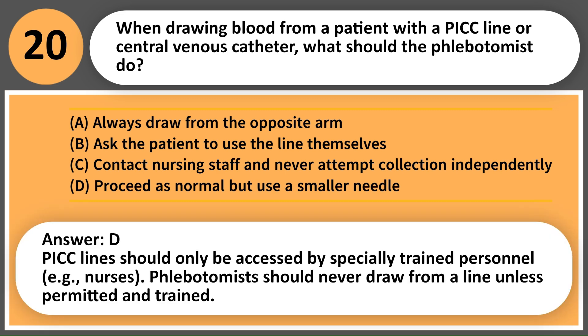Answer: C. PICC lines should only be accessed by specially trained personnel, e.g., nurses. Phlebotomists should never draw from a line unless permitted and trained.